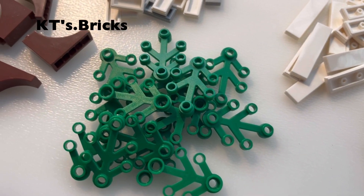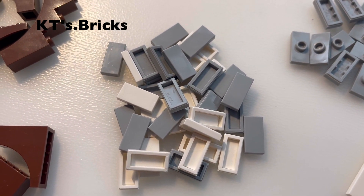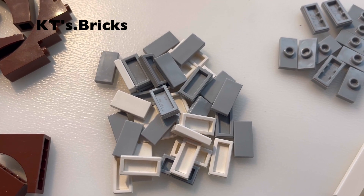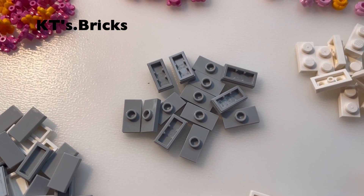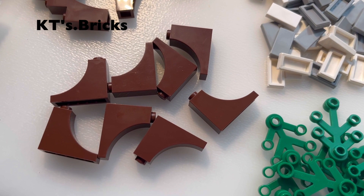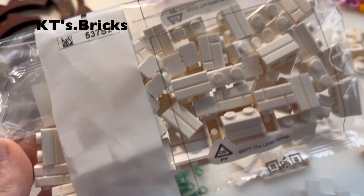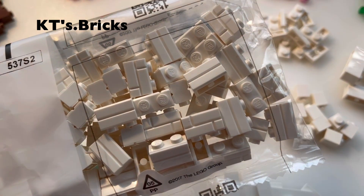More leaves and more tiles — these are for tiling the flower bed wall as well as tiling the pavements. More jumper plates for minifigs to be connected to the ground. More arches, and these are the arches I'll be using at the bottom of the tree trunk. I've got 60 more of these modified 1x2 bricks, also for the flower beds.